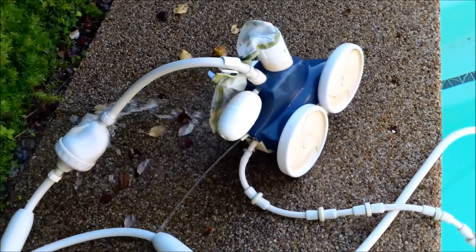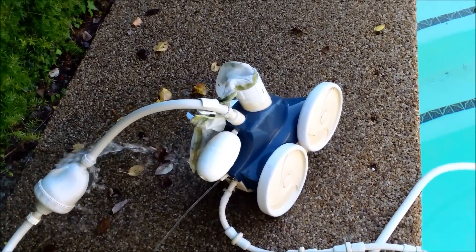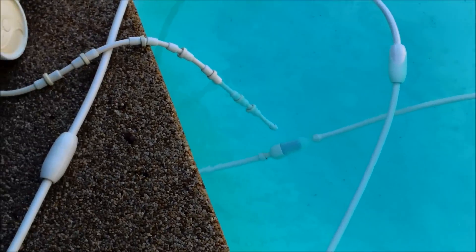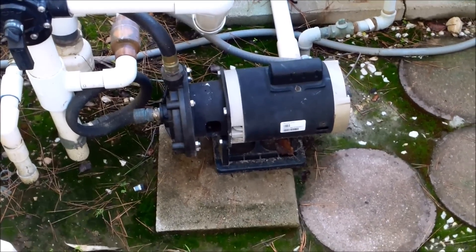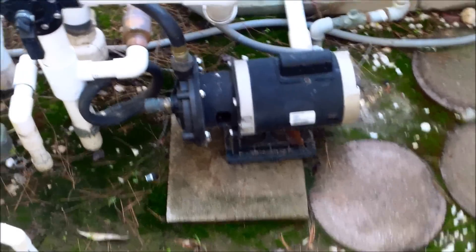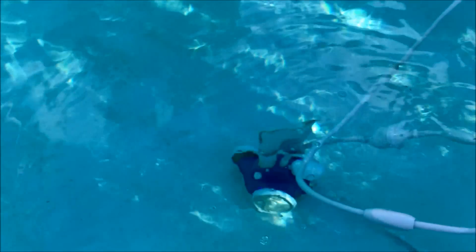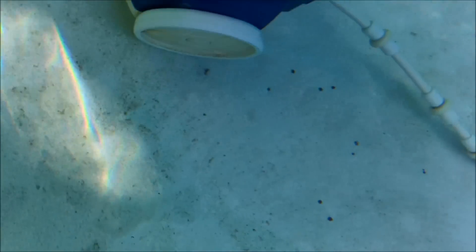This is another type of cleaner — the pressure side cleaner — and this is the Polaris. You can either run this off a separate booster pump, which this particular Polaris does, or just off a return line. Here's the booster pump that shoots high pressure water to propel that Polaris cleaner. I'll go ahead and turn it on so you can see the Polaris in action. If you're having new pool construction and you have a lot of debris in your area, definitely install a Polaris pressure side cleaner.